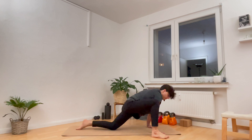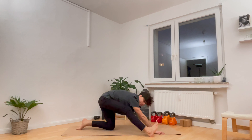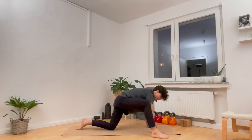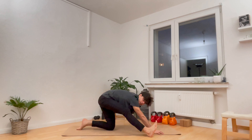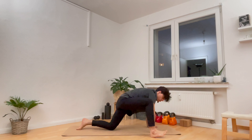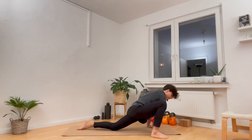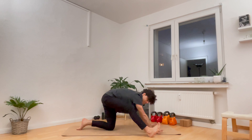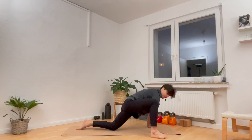On the next inhale, reach the right arm back up high overhead. On the exhale, bring both hands to the mat. Shift forward into your hips one more time to breathe in, and on the exhale, shift back towards a half split. As you can notice, I'm not straightening the leg here — keeping it also light and easy. You can do the same. Shift forward to breathe in, shift back to breathe out.